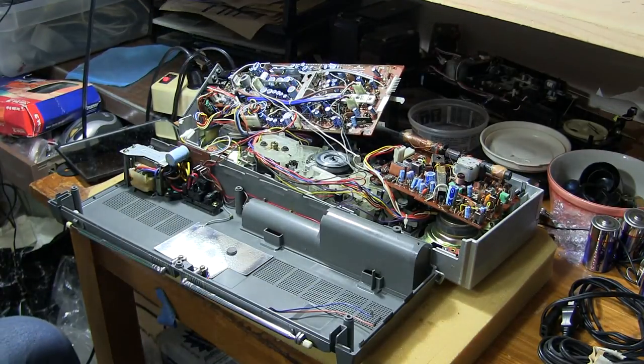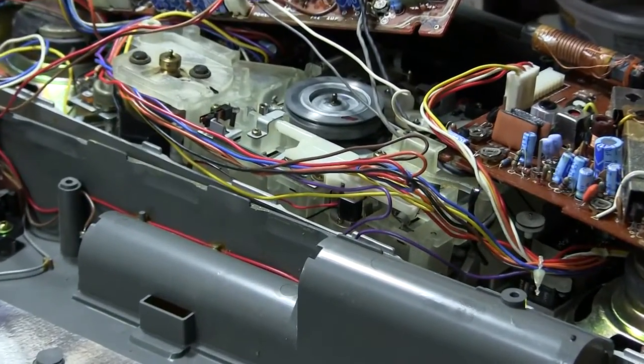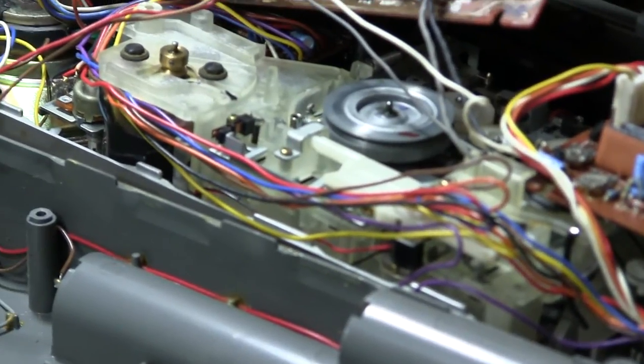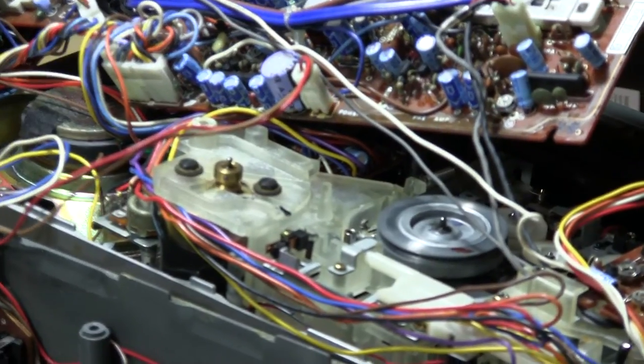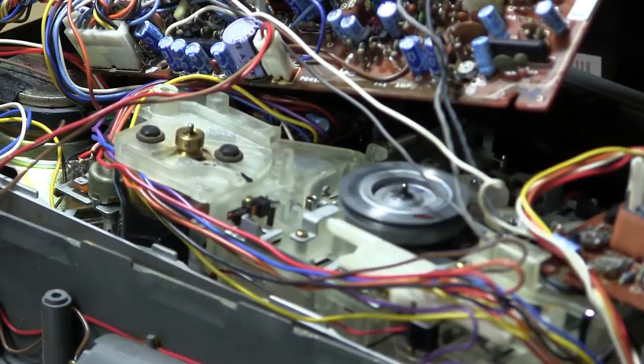Let me zip into that, because that's the whole idea. So now, let me move the camera a bit. What I want you to see is the motor, and listen to the motor. I already have it in play mode.